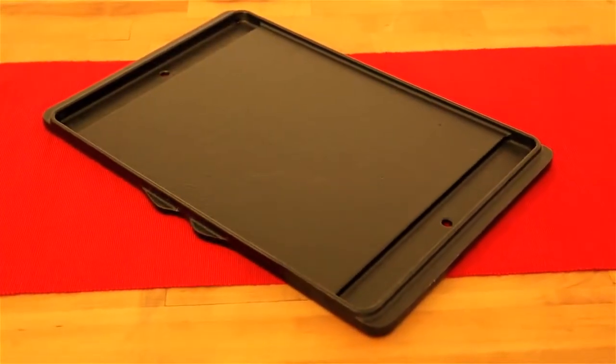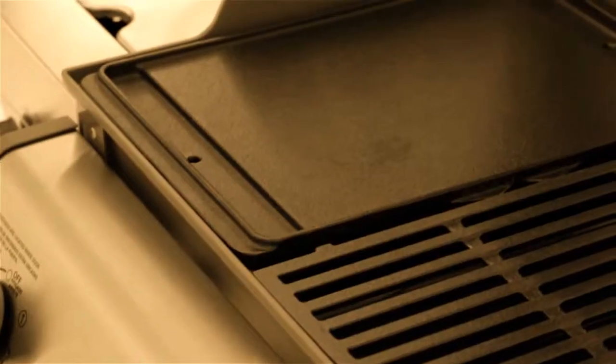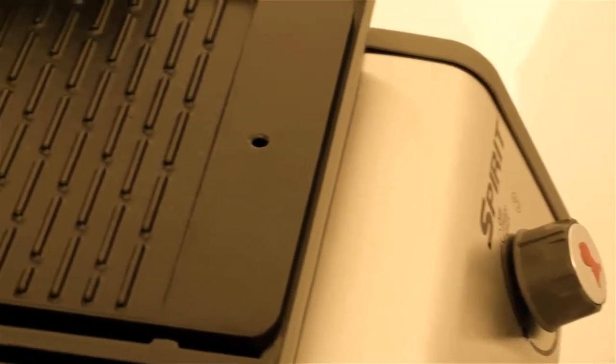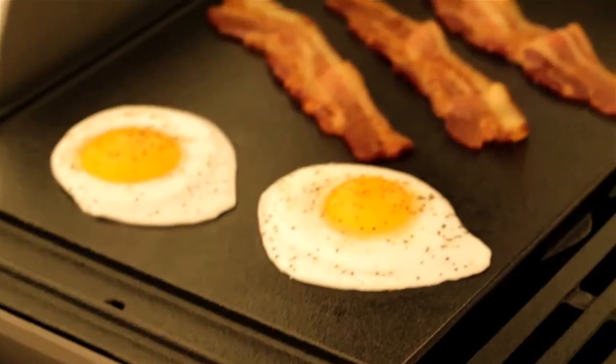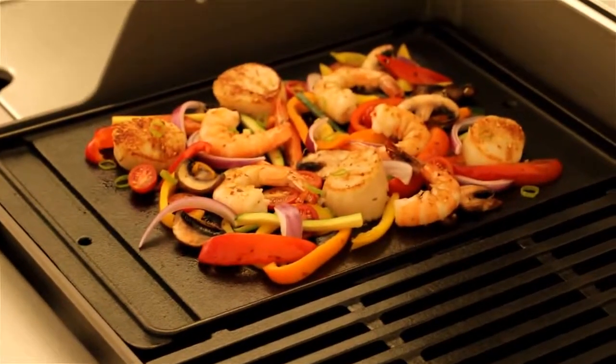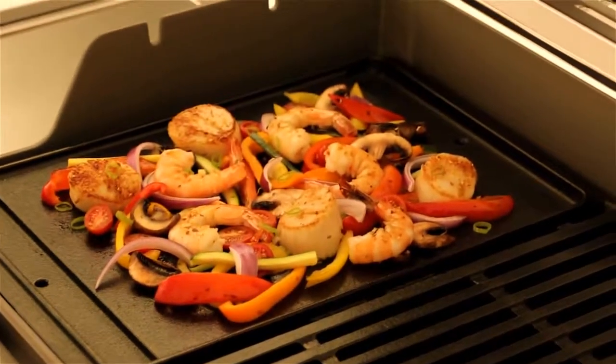Nothing is off limits with the Weber Spirit Griddle. Between both sides of this reversible griddle, you're provided immense versatility when it comes to what you can grill. From eggs and bacon for breakfast, to shrimp and scallops for dinner, the smooth side can accommodate it all.